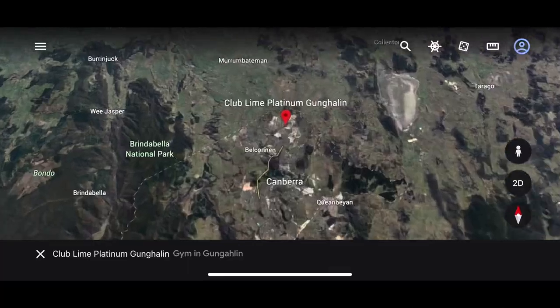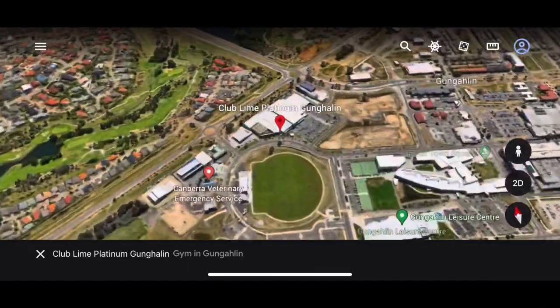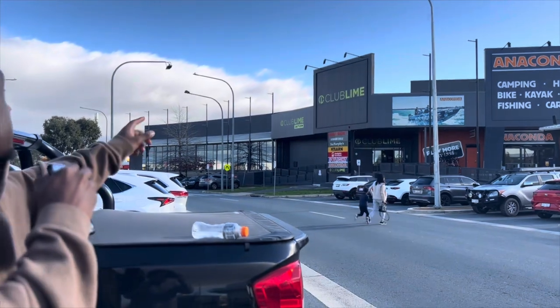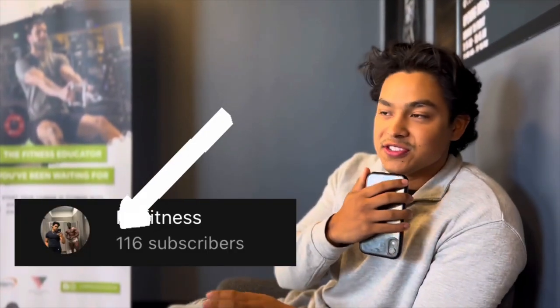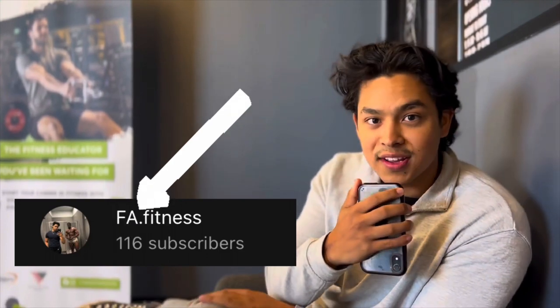We need 100 subscribers, so for the giveaway just make sure to like, comment your favorite exercise, subscribe. What's up FA team, Faggy here — today we're doing another gym review over at Gungahlin Platinum for a nice quick gym review. We're going to show you around, show you a little bit of this, little bit of that, everything that's good. They just let Faggy in, so that's a good sign.